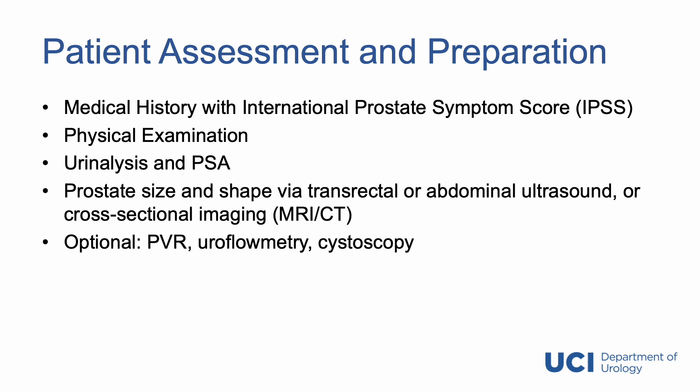Optionally, some patients may warrant post-void residual, uroflowmetry, or cystoscopy, depending on the clinical case.